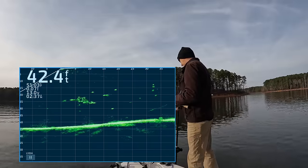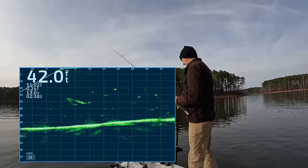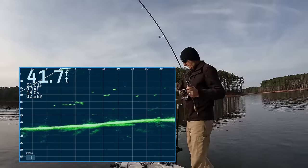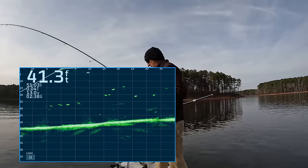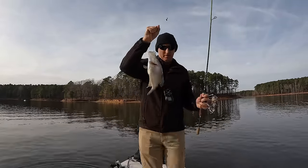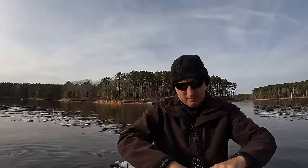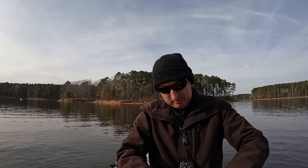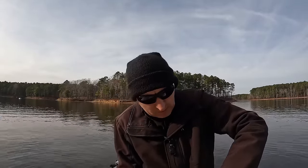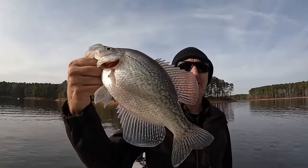Let's try again. There it is — there he is! There's a crappie, oh yeah, get in this boat! He wanted it! Oh yeah, he wanted it — that thing is gone! Oh my goodness, get out of there! Boom! Good gracious.